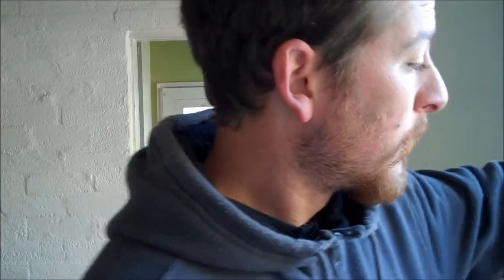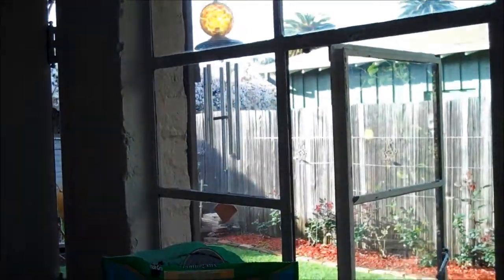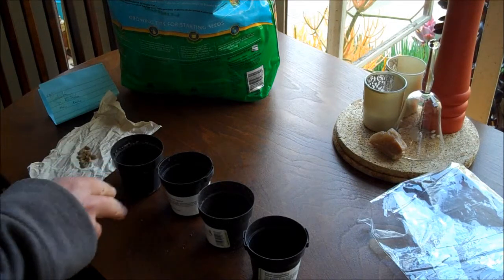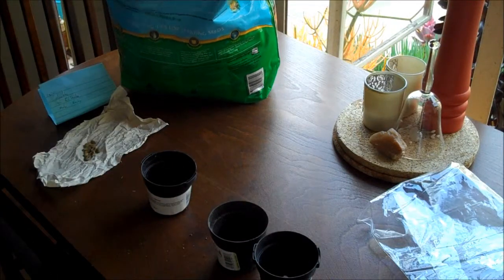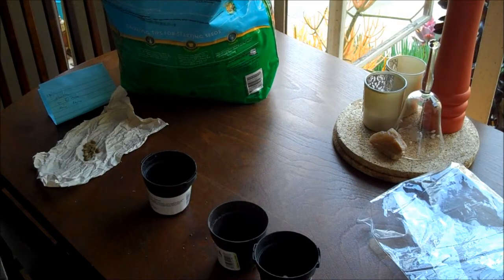I'm going to go with my usual seed-starting soil. I have four little pots right here, and I'm going to do one seed per pot — two of each kind — and see how my luck goes with attempting to grow coffee.